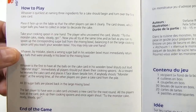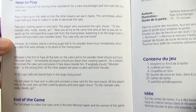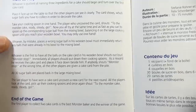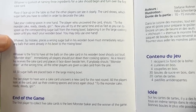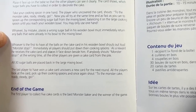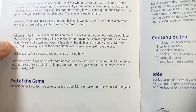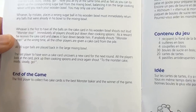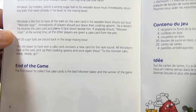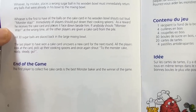Take your cooking spoon in one hand. The player who uncovers the card shouts 'To the monster cake — ready, steady, go!' Now you all try at the same time, as fast as you can, to spoon up the corresponding sugar balls from the mixing bowl, balancing them on your large cooking spoon until you reach your wooden bowl. You may only use one hand. Whoever places the wrong sugar ball in their bowl must immediately return all balls already in it to the mixing bowl. Whoever is first to have all the balls on the cake card in their bowl shouts 'Monster stop!' and all players put down their spoons. As a reward, they receive the cake card.